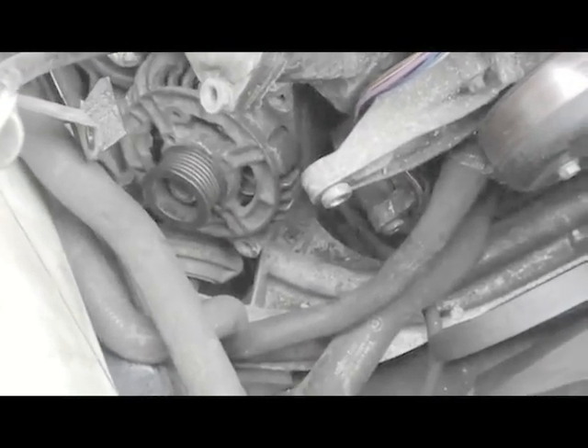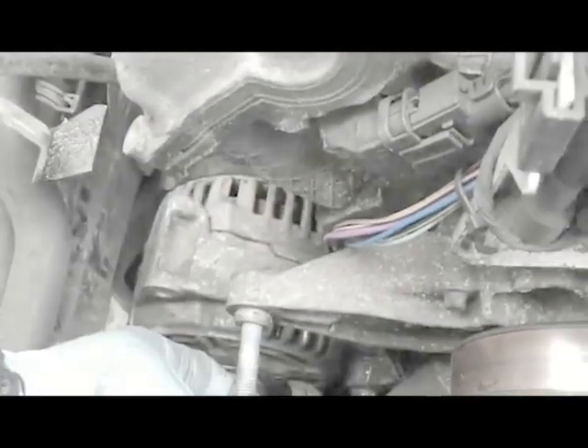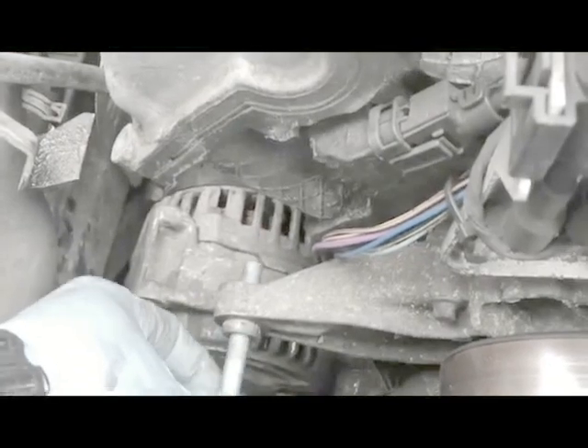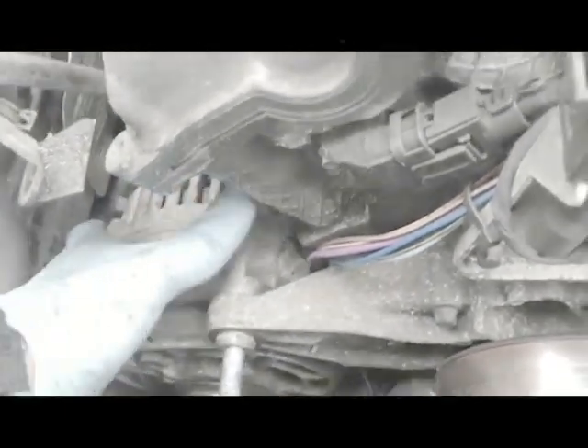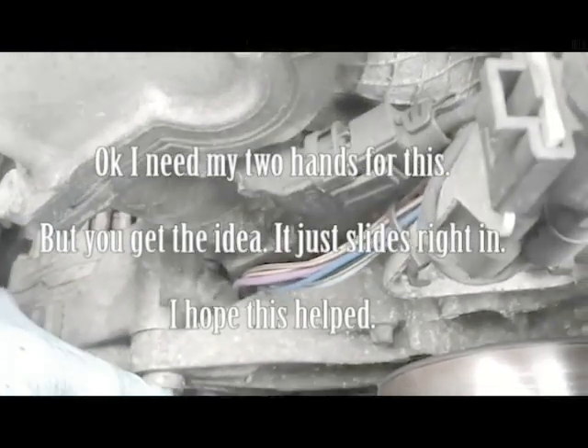Now I'm going to get the alternator in, but I need two hands so I'm going to turn the camera off for that. I just anchored one at the bottom, and now I'm going to do the one on the top — just want to show you. It goes in there. I'm going to put it right there, raise it in place, and just try to slide this in.